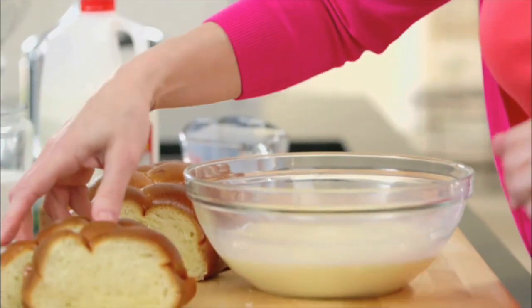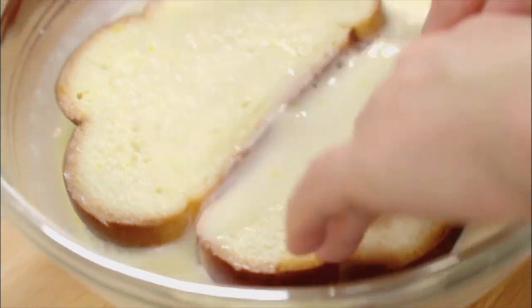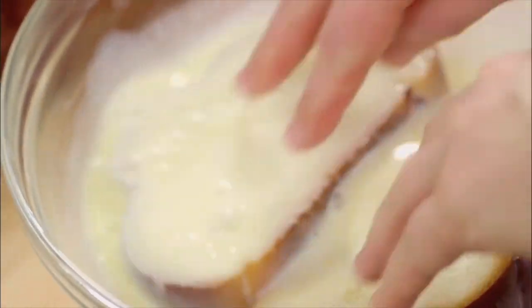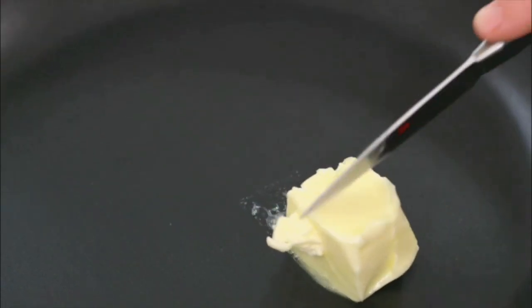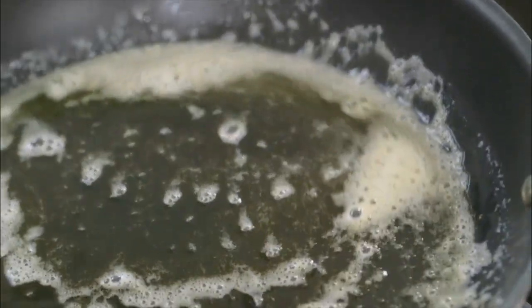I'm going to take the challah and soak it in the egg. You want the egg to really soak into that bread. I'm going to get the pan on medium-high heat — you want it to be really hot. And here's the trick: it's a lot of butter. We're just going to let this melt and turn a little bit brown. And at this point, it's ready.